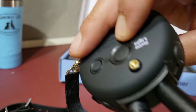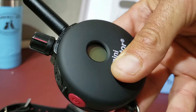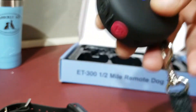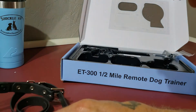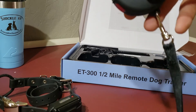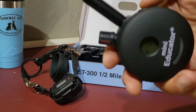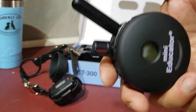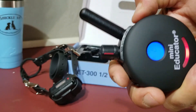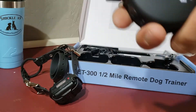There it goes — it's on. To turn this unit off, hold that button down for two to three seconds and it shuts off. Turn it back on. We know it's on because we can see the green light blinking on it. I love to test it — I hit my T button right here, which is the vibration button, so before I put it on a dog I know it's working.